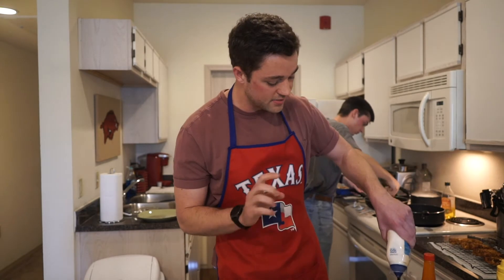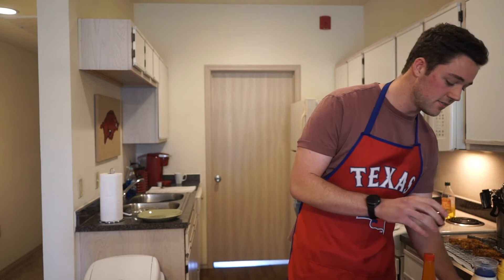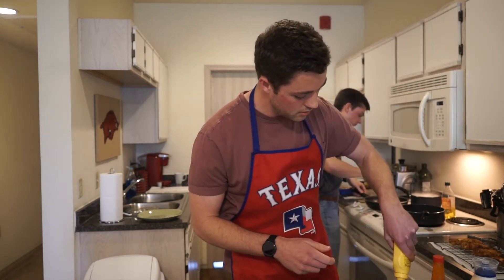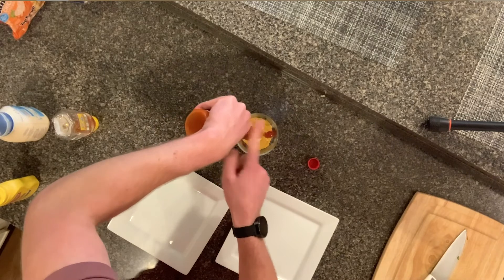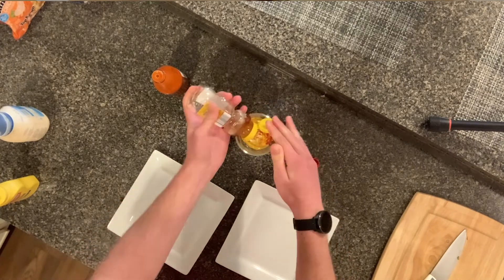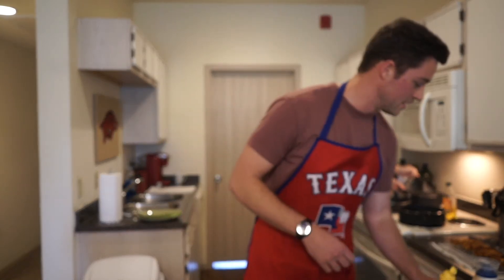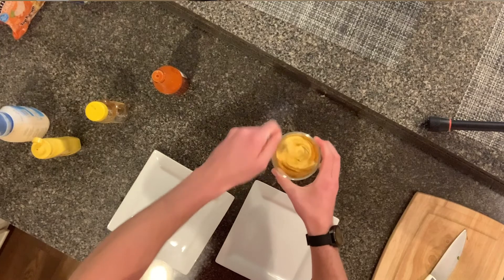I just went to the fridge and grabbed a bunch of ingredients to make a spicy honey mustard. That includes some light mayonnaise — Hellmann's, not the other stuff — some yellow mustard, Tapatío hot sauce, and some leftover honey. Put that all in a bowl and mix it up. You want equal parts of everything except the hot sauce — just a little bit of that. Get some mayo in, some mustard, a little Tapatío, then drizzle that honey on there.